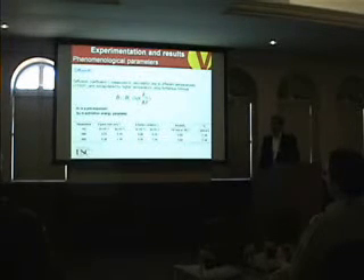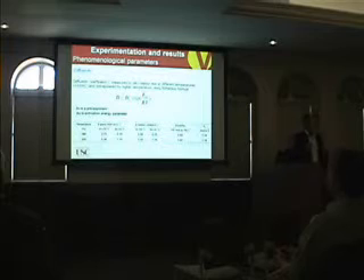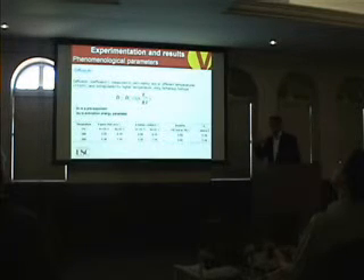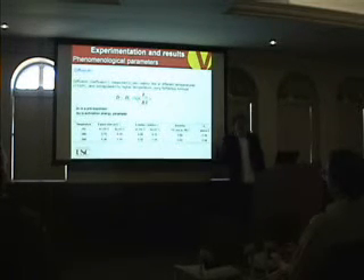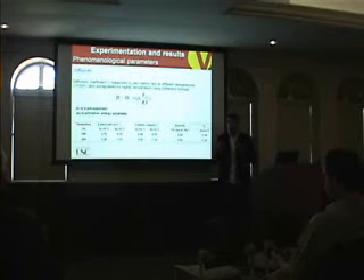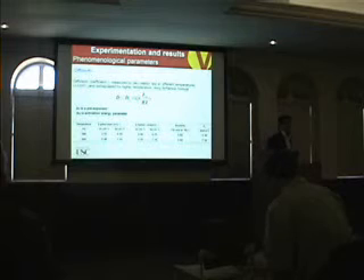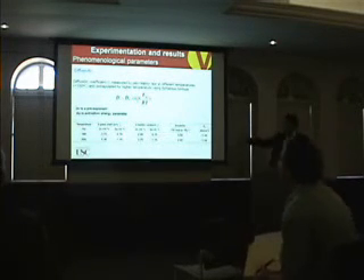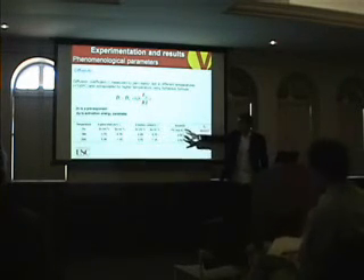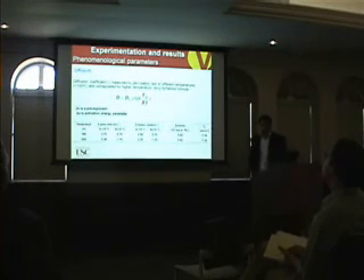To measure the diffusivity, we used very thin films — 10 to 20 microns. We measured diffusivity at lower temperatures, because at 180 to 200 degrees C the thin films oxidize and become brittle, breaking when tested. So we measured diffusivity at lower temperatures and extrapolated to higher temperatures. This gives us the diffusivity, solubility, and oxygen concentration at the interface.